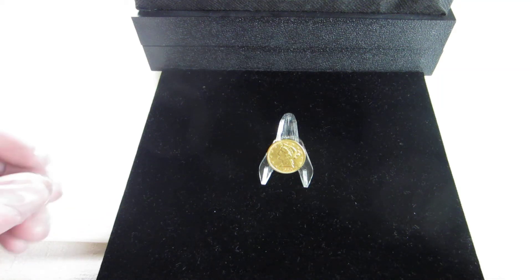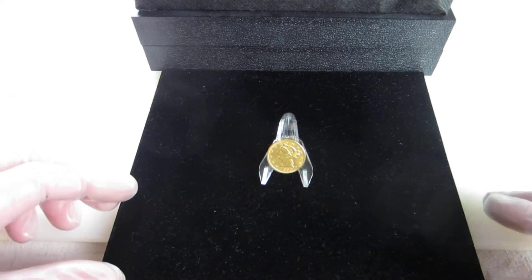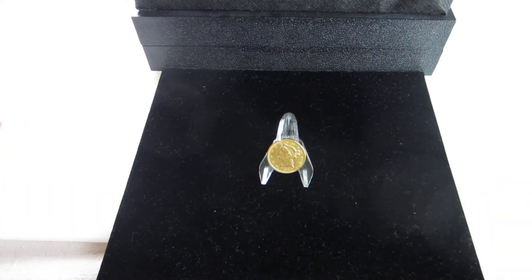Welcome to Saving the Past, IMGD. Glad you could all join me today. Today is November 11th, 2020, and before I get started with this video, I want to thank all our current and past veterans for the service you gave our country. Thank you very much.